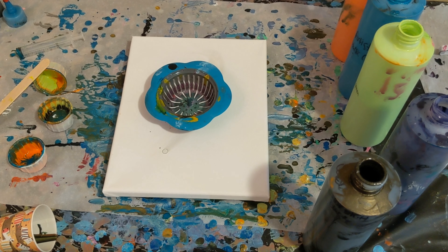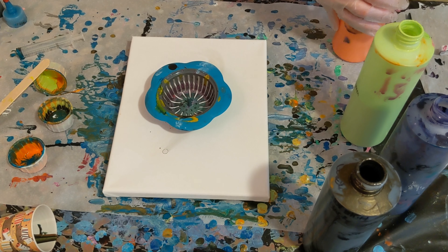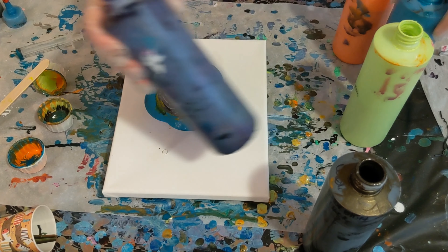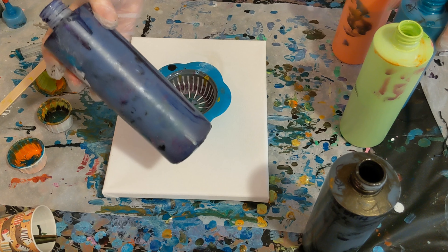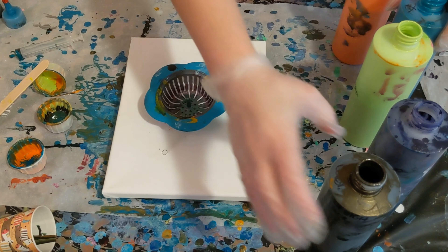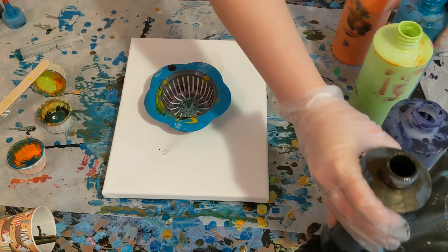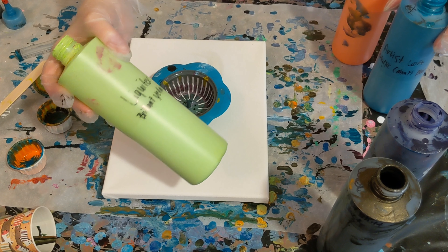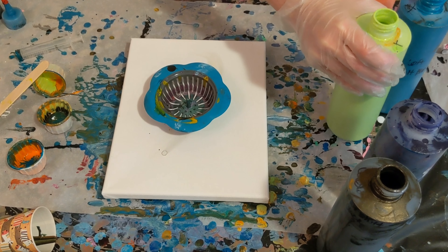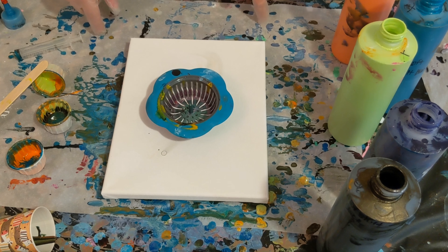Let me go ahead and go over our colors real quick. I have Artis Loft metallic orange, Artis Loft metallic cobalt blue, and Artis Loft purple just mixed with their flow acrylic blue and red mixed together. Color Shift by Folk Art, black flash, and Liquitex brilliant yellow green. I don't know why I love this so much but I really do like this color and I haven't really used it until recently.